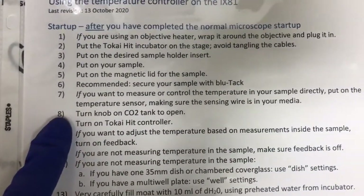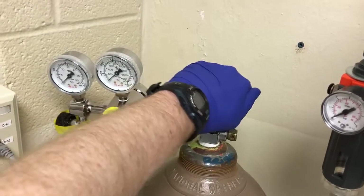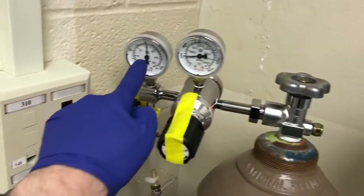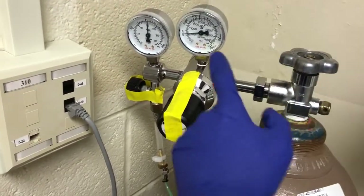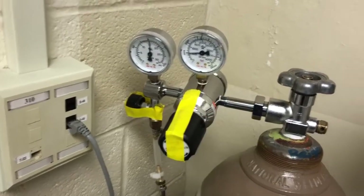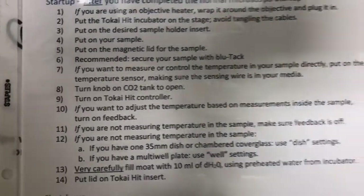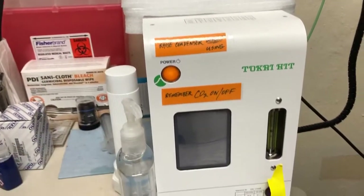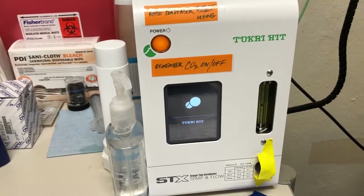The next step is to turn the knob on the CO2 tank to open. Here's the CO2 tank — we're going to turn it counterclockwise. When we do, make sure that you're at 15 PSI and that the gauge is not very close to the bottom. If it is, let us know and we'll go ahead and change that tank. Step nine is to turn on the Takai Hit controller, which we do with this button — it takes a moment to start up.